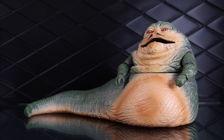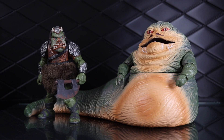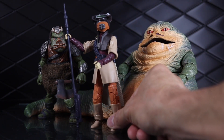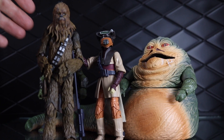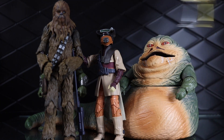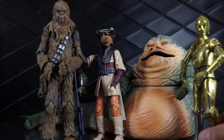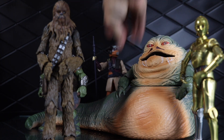Let me pull in a few other figures. First, we've got to bring in a Gamorrean Guard — there's one standing right there looking pretty cool. And then I have Boushh. I found that one way late — I found it at a Walgreens in like 2017. It was so random; it was totally beat up but still sealed. Then I have Chewy to go with Boushh. And then C-3PO right here — Chewbacca and 3PO are actually S.H. Figuarts figures.